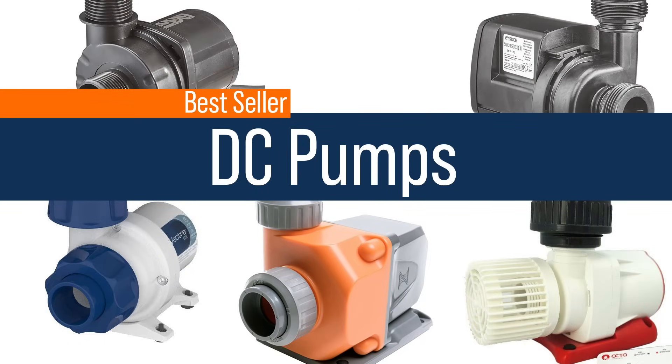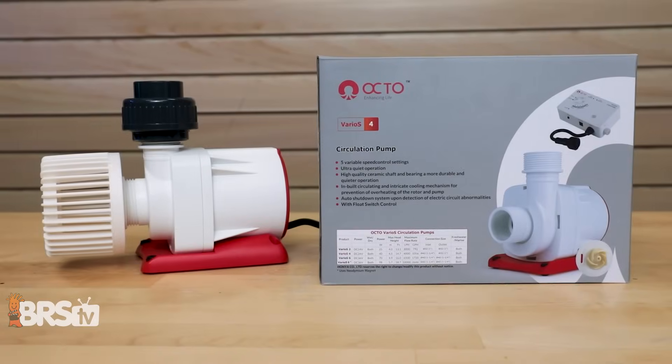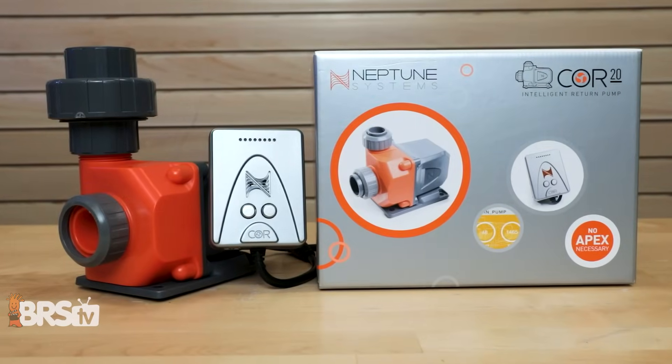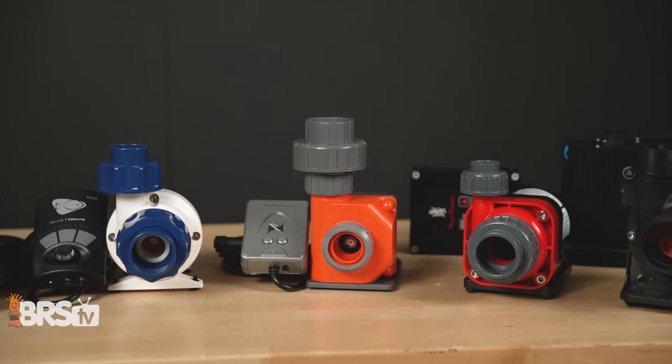When it comes to DC options, it's a little more murky. There are a lot of DC options out there, and when you piece them together — the Vectra, the DC option from Sicce, the Varios, the Core — they're basically a tie across the board. Some of you are picking up by brand affiliation, some by unique uses or purposes, but DCs are about even. Hopefully we'll get to the bottom of that so you understand what each one does.